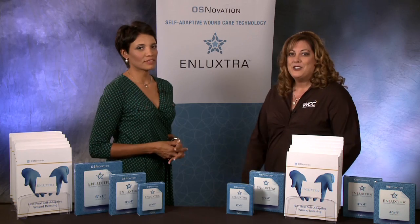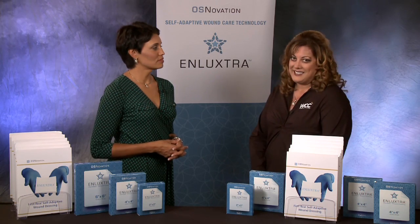Hi, I'm Nancy Morgan, co-founder of the Wound Care Education Institute, and today I'm here with Vicki Fishnick. She's a nurse practitioner at the Southwest Regional Wound Care Center in Lubbock, Texas. Hi, Vicki. Hi, Nancy. I am hearing a lot of buzz about this product called Enluxtra — can you tell me a little bit about it?